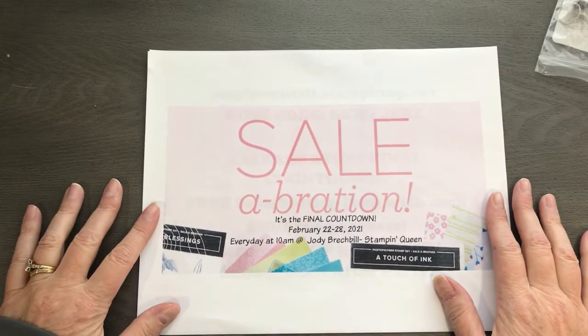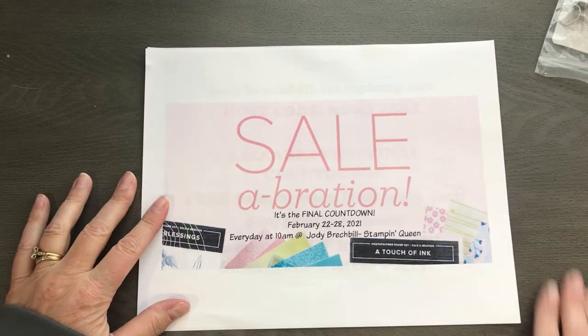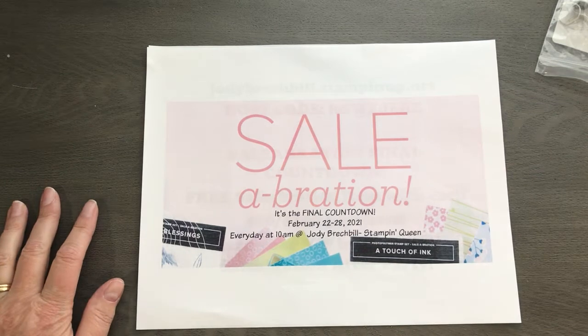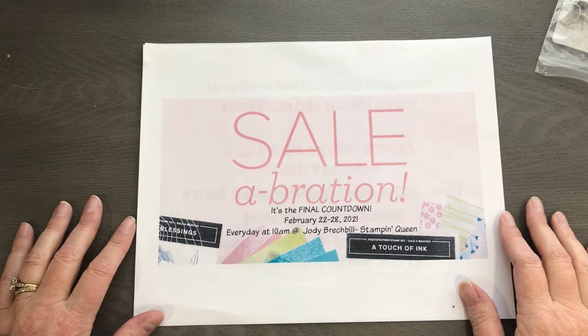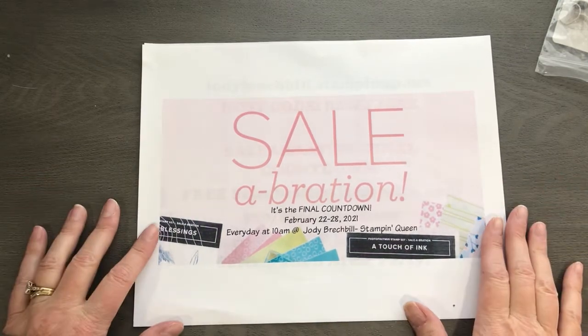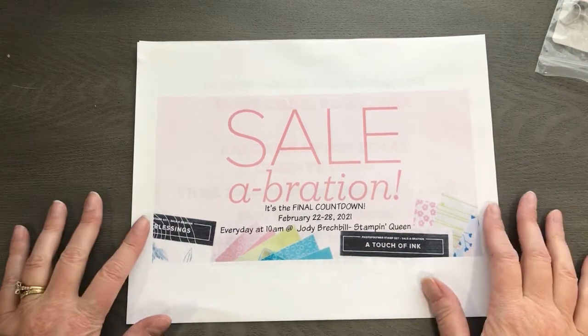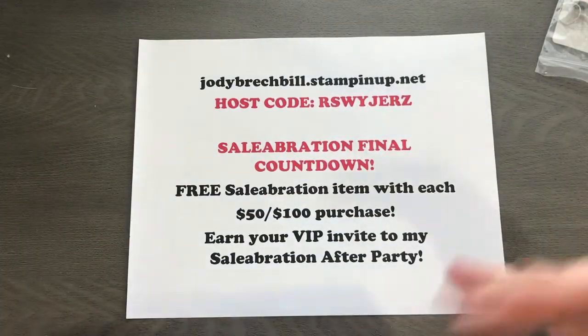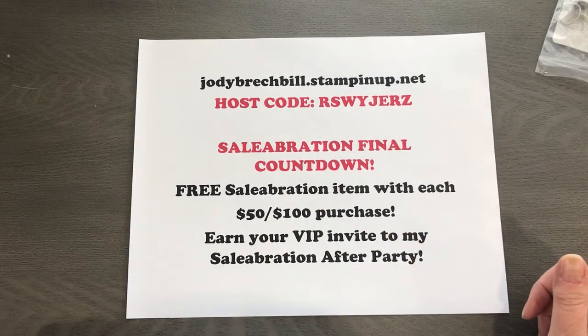Hey everybody, guess what time it is — must be 10 o'clock because here I am! We are still in the final countdown to celebration ending on Sunday, February 28th. I have been here every day showing some of my favorite celebration items. Quick housekeeping: come on in, give me a like or a love, let me know you're here. Prize patrol friends — make sure you are liking, commenting, and sharing with your friends because your name will be entered to win.